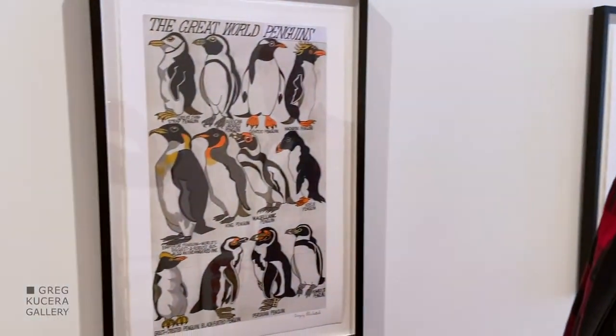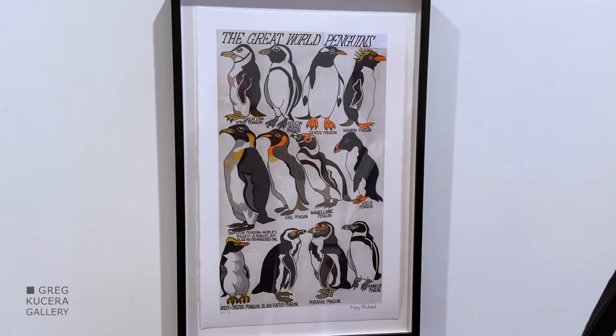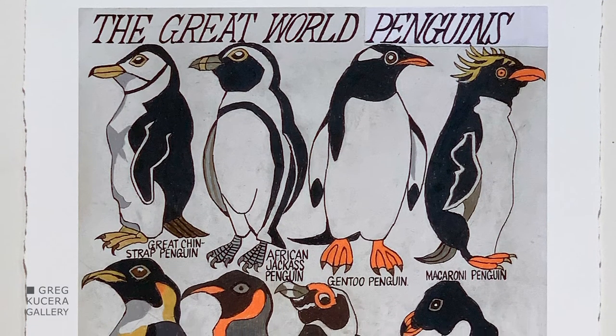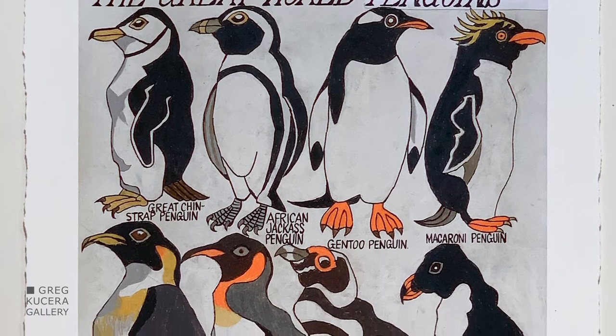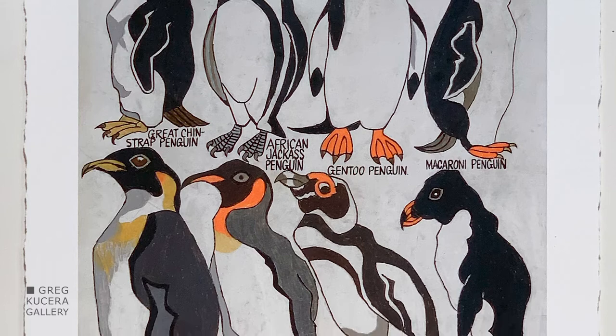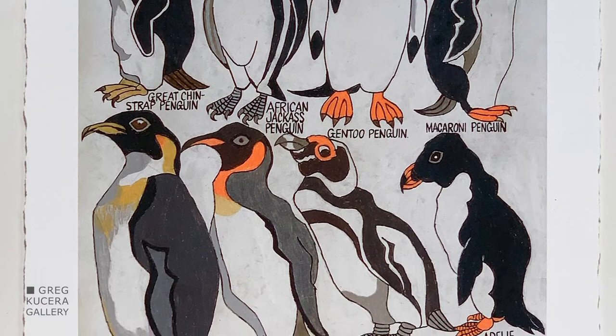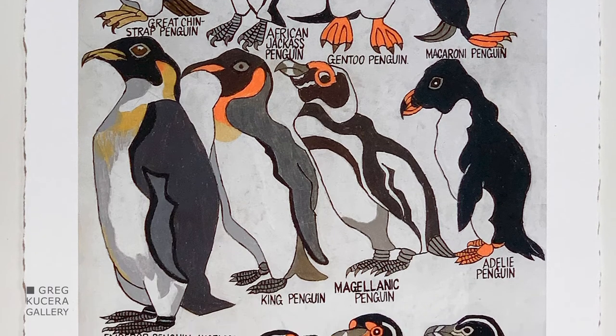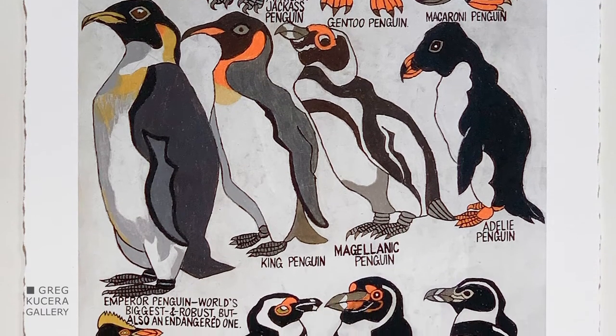In Gregory Blackstock's penguins — The Great World Penguins — you have a beautiful range of these birds that very few of us know all the varieties of. He's showing you the look of them based on books about birds, and in this drawing he's showing you sometimes a profile view, sometimes a frontal view.